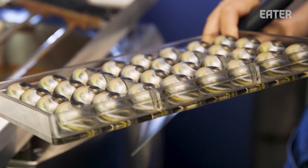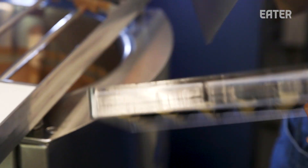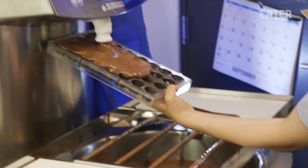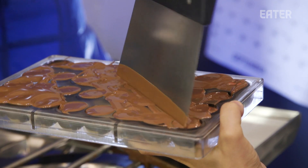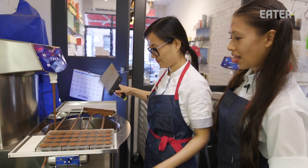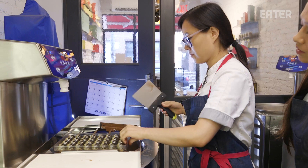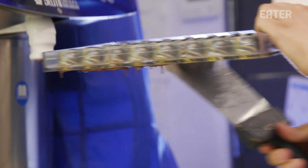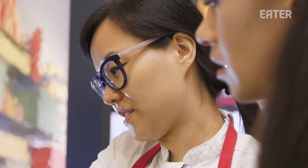The brush strokes pretty much represent the layering that's going to happen inside. Now we're going to create the cavity. That's funny it's called a cavity because I bet anyone who eats a lot of these will get lots of cavities. It's called the vibrating table — pops out all the air bubbles. I'm just checking to see the thickness of the shell. You don't want it too thin, you don't want it too thick. It has to be just perfect.